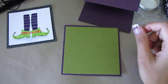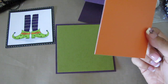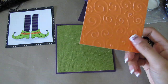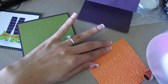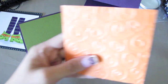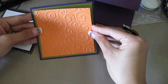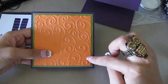I'm adding another cardstock in orange, and I ran it through my Cuttlebug embossing folder just to give it some texture. Let's put that on the card and center it. This orange cardstock measures three and three-quarters.